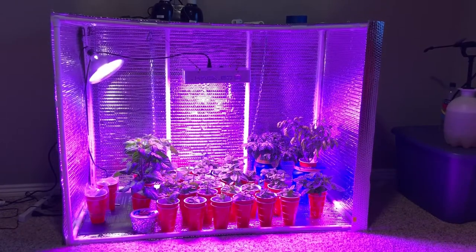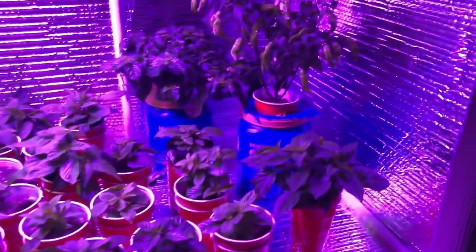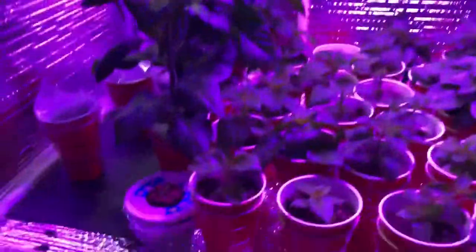Alright, so this is kind of a far-away shot of everything I've got. The whole front of that grow box comes off just with some velcro. I've been topping and trimming a lot of this stuff just so it doesn't overtake the whole box. Hoping to get an actual grow tent at some point. So let me get in there and I'll show you guys what I've got — I'm going to go through this pretty quickly, and if there's anything you want to see more of, let me know. I'll do a video on it and show you a more in-depth version of everything.